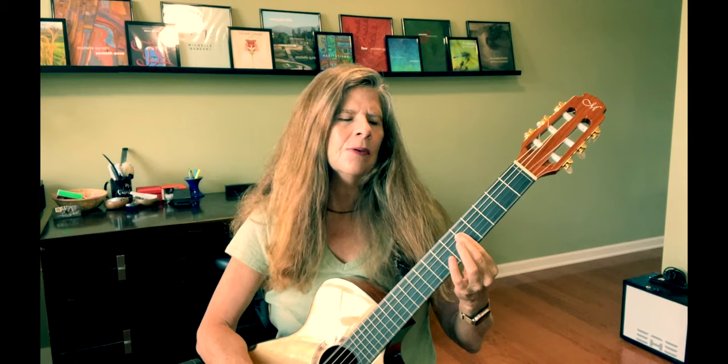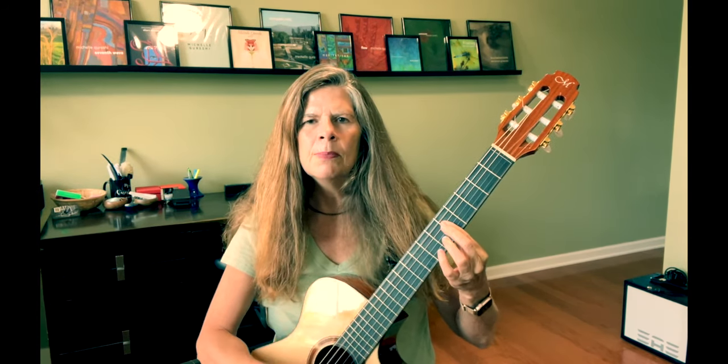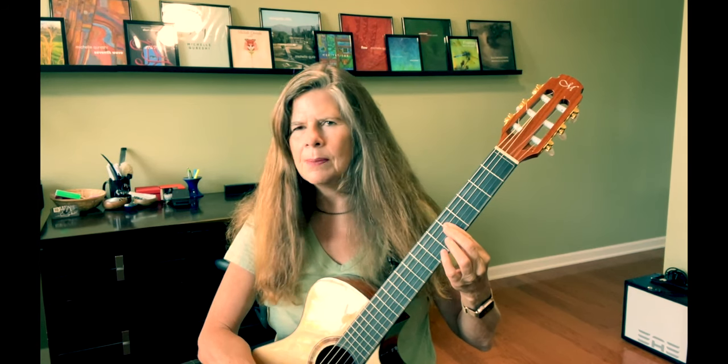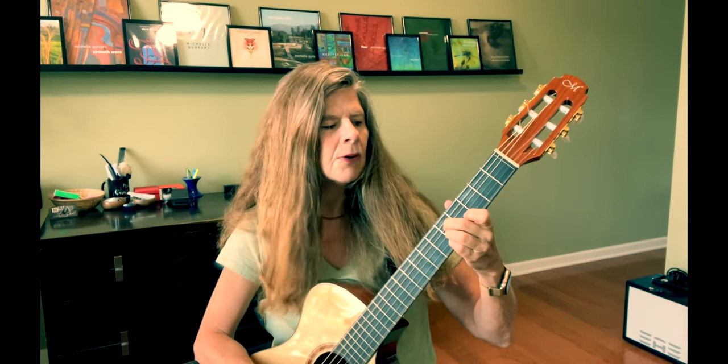...this sound. I find it simpler to just bar that, even though we're not using the top string in this piece. You can also just use these three fingers like this if you prefer. But let's put these two parts together.